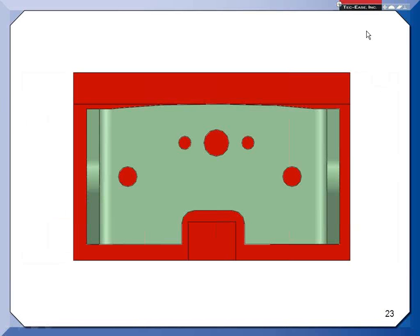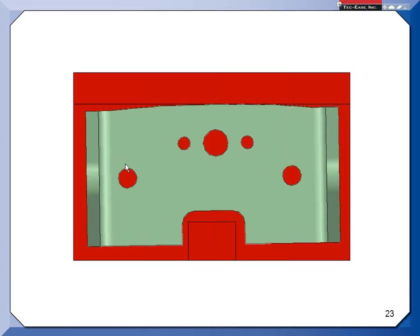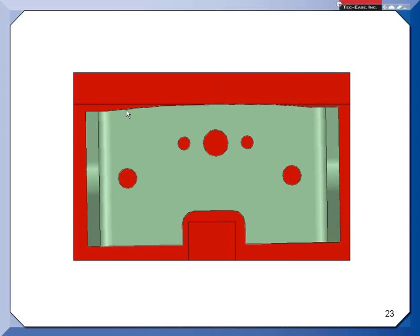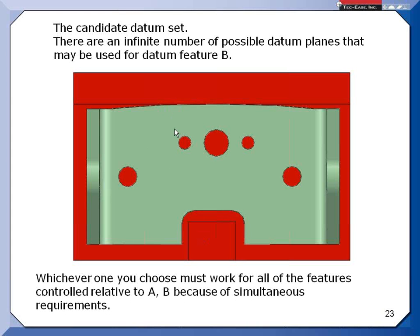Another place to think about simultaneous requirements is with planar datum features. If a planar datum feature is convex, it can rock when placed against a setup. The math standard deals with this by defining a candidate datum set — an infinite number of possible planes as you rock the part. You can pick any of those planes, but because of simultaneous requirements, once you pick one, if all features on the part reference A, B, and C, you have to rock it and find a position where all features meet their tolerances simultaneously.